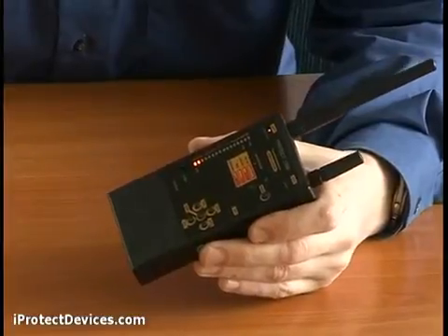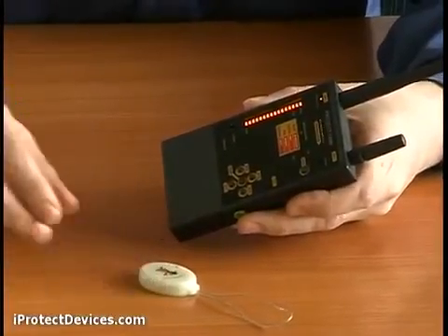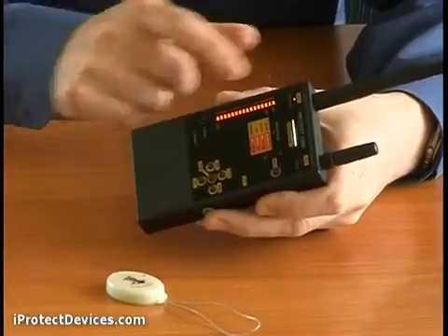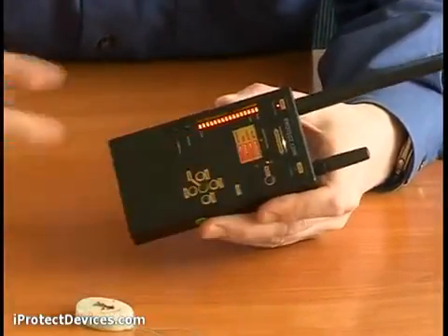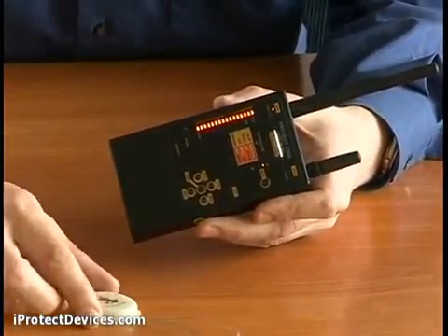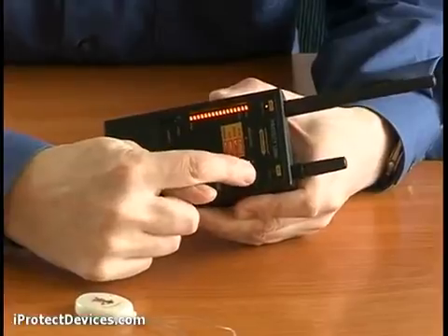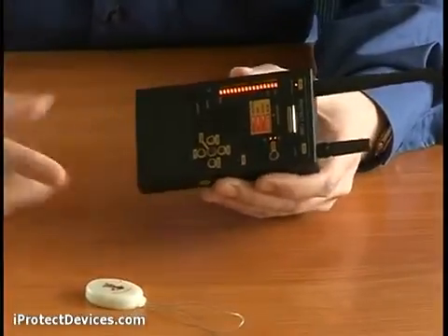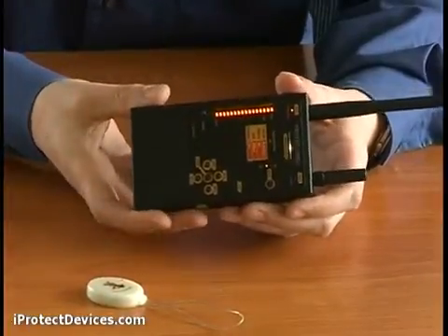Now see what happens when I bring a source of radio emissions close to the device. You can see how the signal is shown on the bar graph. The device is in normal mode just now. I can use the mode button to change it. In sound mode, I get an audio representation of the signal. In combined mode, I can feel the device vibrating as well. The last mode is vibration only, so you can use this device covertly.